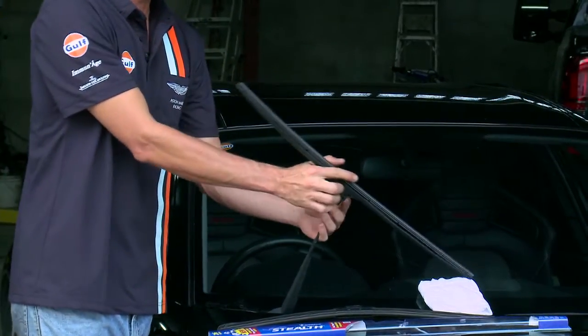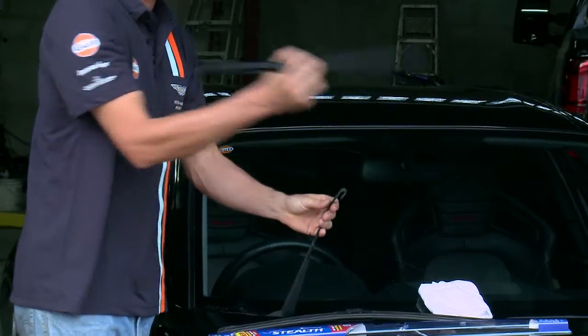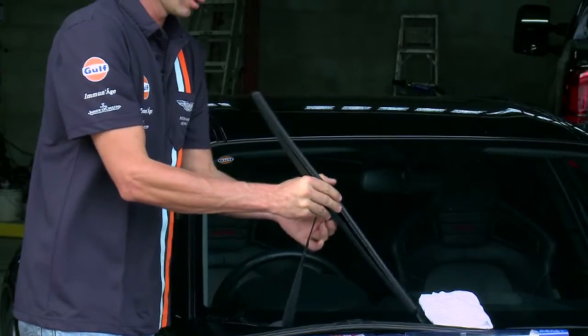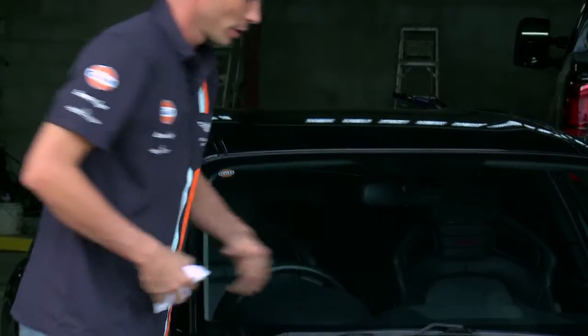To remove, there's a little button behind there. You press it, push it down, and it comes out. It's not hard at all. Up, in, down — wiper blades done. Good to go.